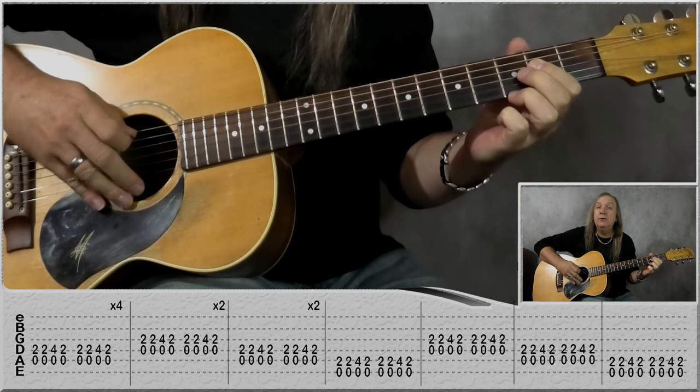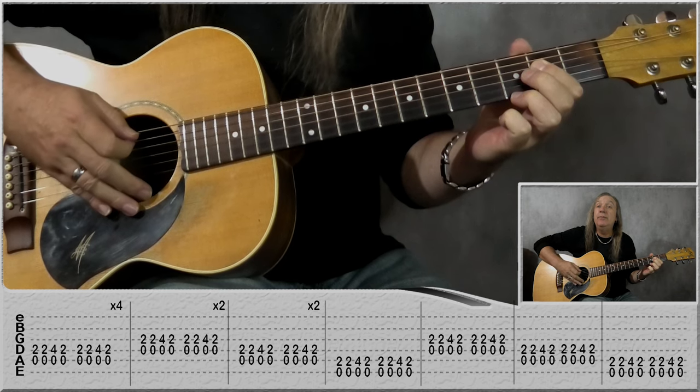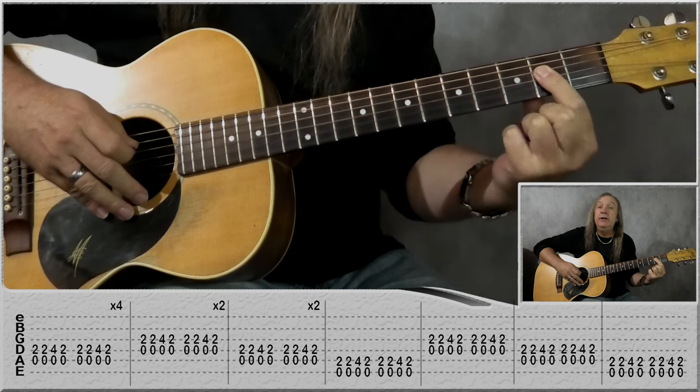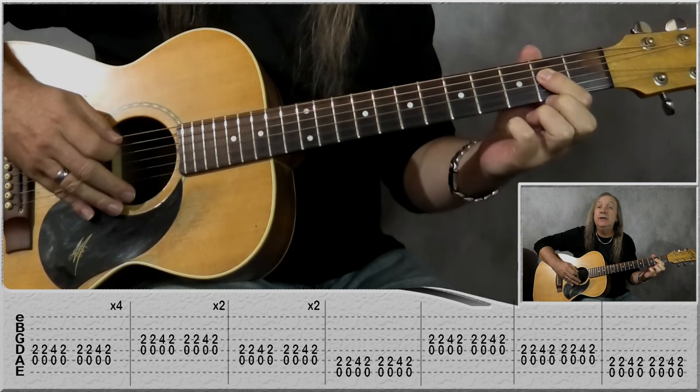We're starting on the A pair of chords. We're going to be playing the A and the D string — second from the top and third from the top. Take your first finger, place that on the second fret on the D string, and we're playing the A and D together two times.